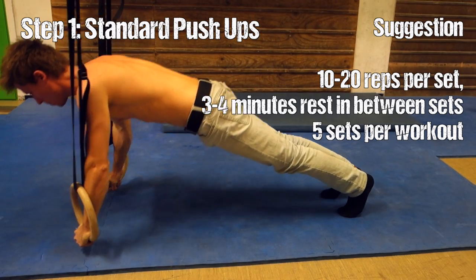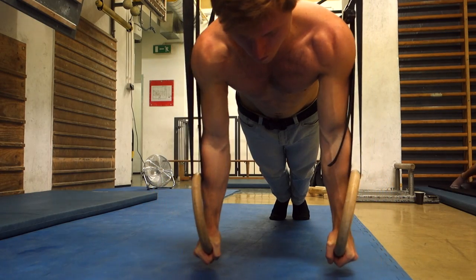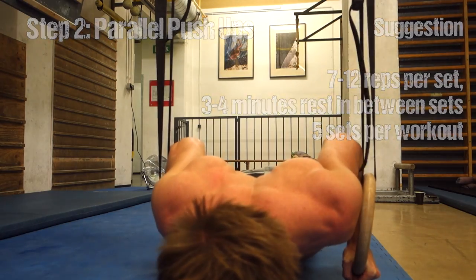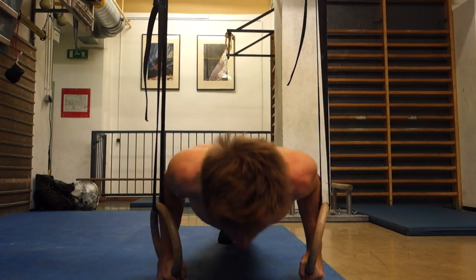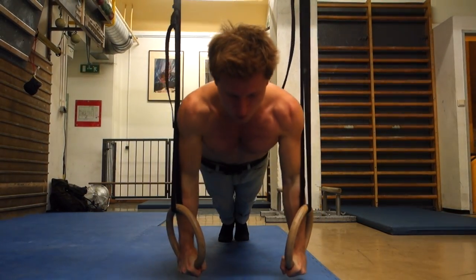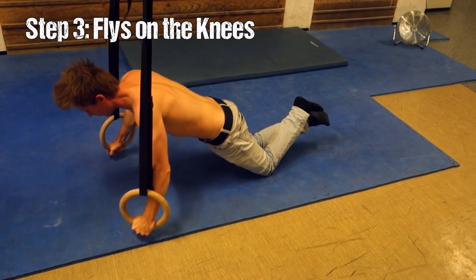I would start off with some pretty standard push-ups — just normal push-ups, not really in beautiful form like here. Once you get comfortable with that, try to get into a more parallel push-up style form, as you can see here. My elbows and upper arms are parallel with my upper body, which makes the push-up a little bit harder and gives a cleaner training stimulus in my opinion.